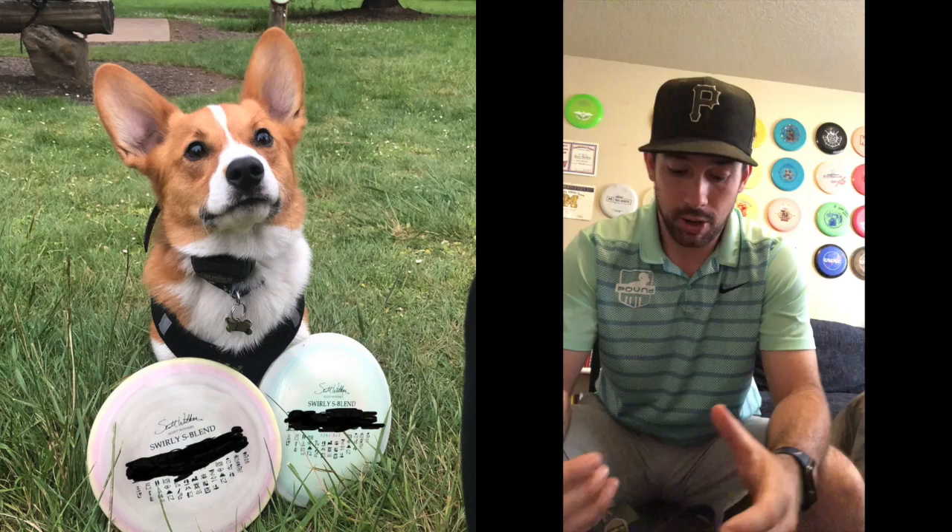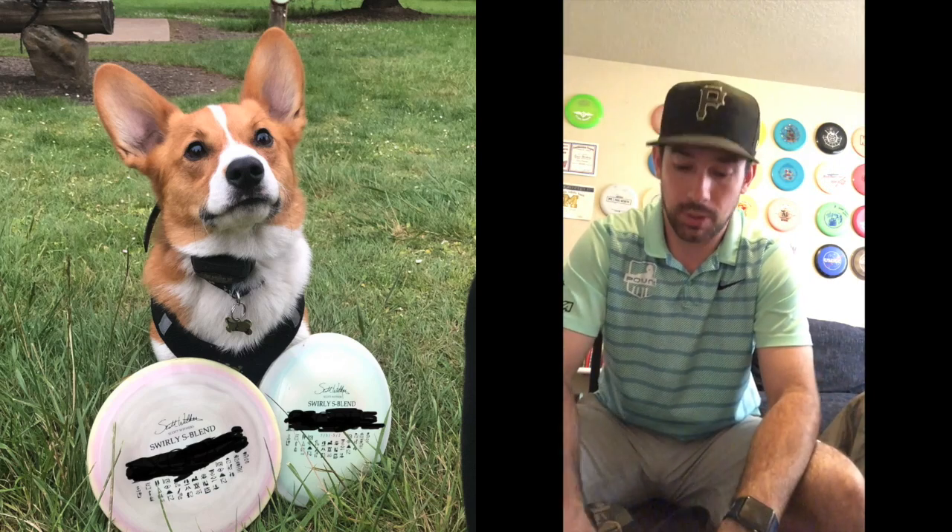One of the things I'm lucky enough to get this year is my own signature tour series disc from Infinite. I was able to play around with a couple of their molds, and the one I settled on is a fairway driver that I'm super excited about. Really easy to throw, goes dead straight for me, has a little bit of fade left at the end, and a little bit of turn right during the flight if I throw a little harder. I'll show you guys what it is.